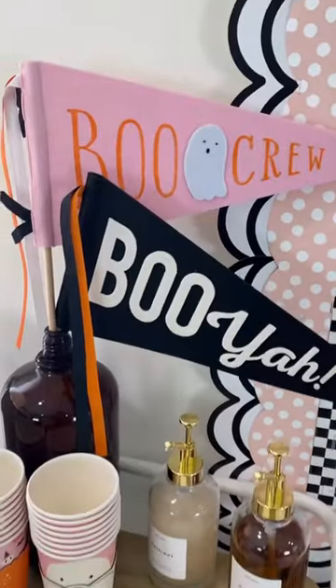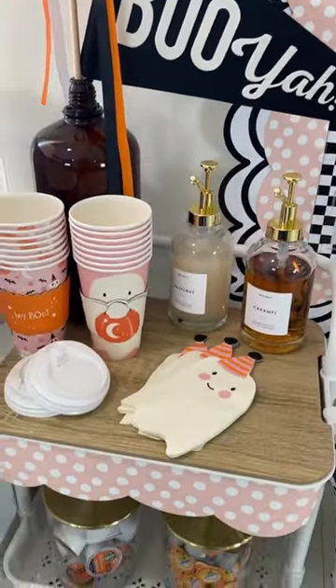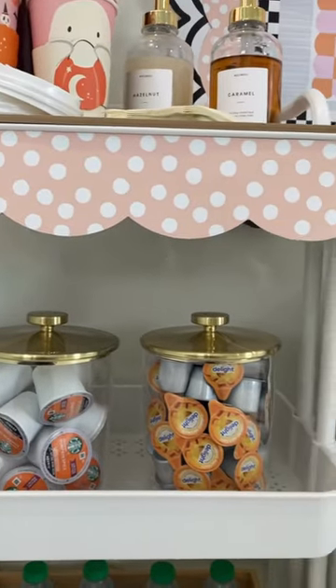And just like that, you have a spooktacular coffee cart that's perfect for your classroom or home.